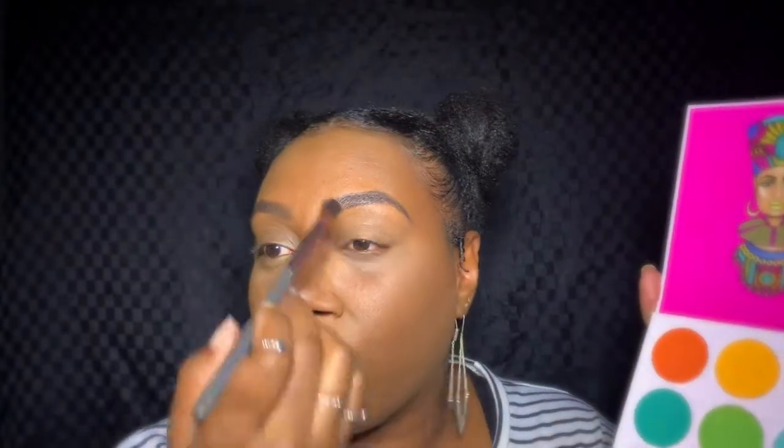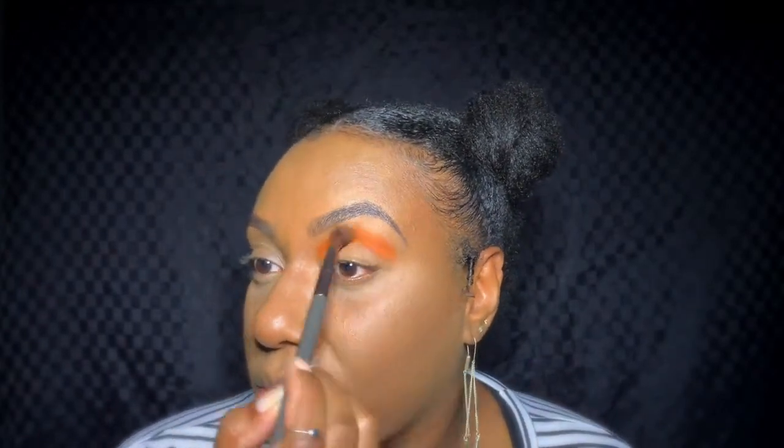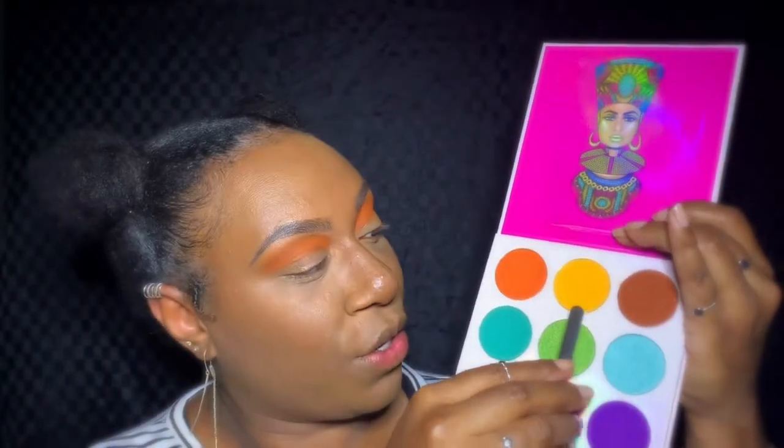Okay, I'm back! Now let's get started on the eyes. I'm going to use the Zulu palette by Jude's Place. First I'm going in with this orange color and placing that right in the crease. Then I'm slowly blending it out upwards towards the brow bone. After that, I'm going in with the yellow and putting that on the brow bone, then blending it in with the orange.